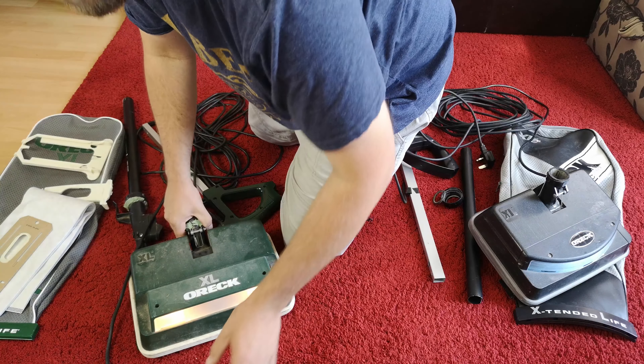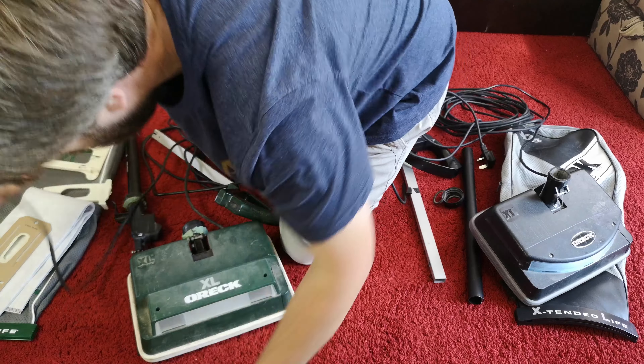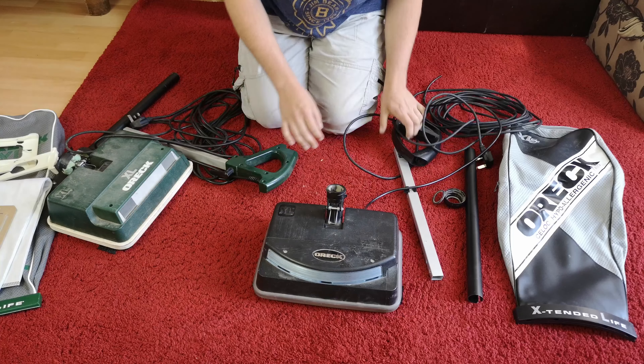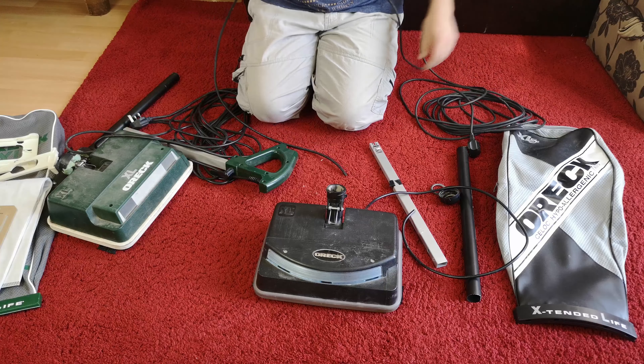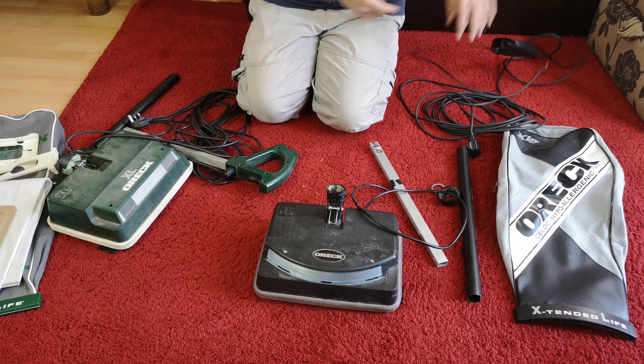But we have the XL5 bag and obviously a better wand. An entire spares machine - this one is an XL5-105, and this isn't wanting to be kept.